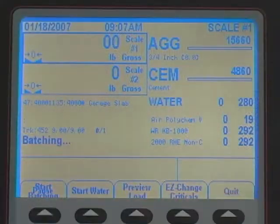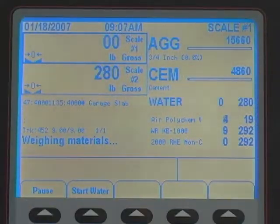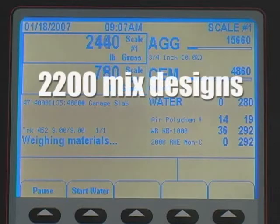Designed for plants doing less than 500 yards per day, the CB2 can store up to 2200 mix designs.